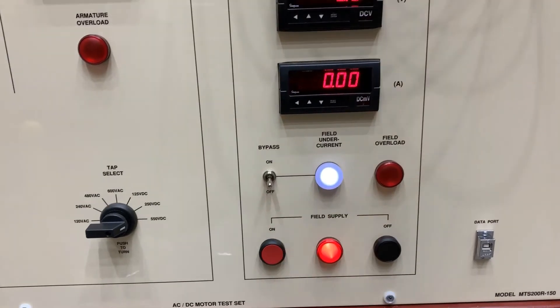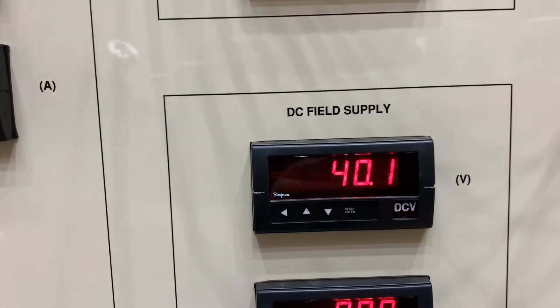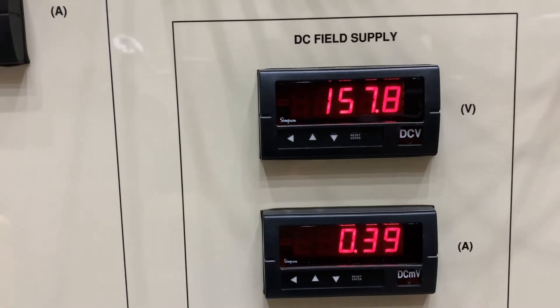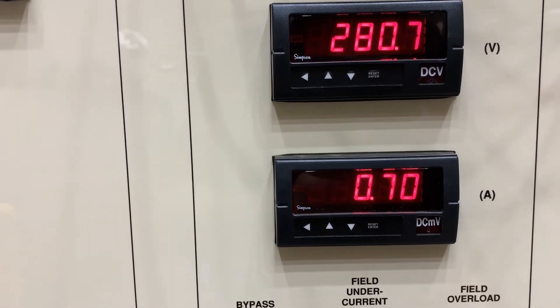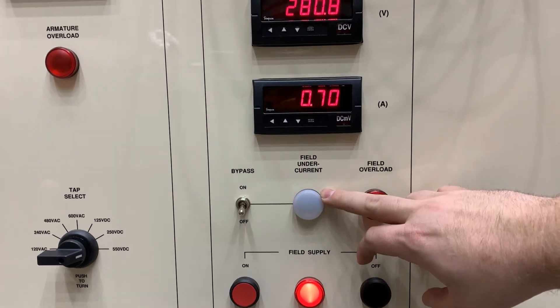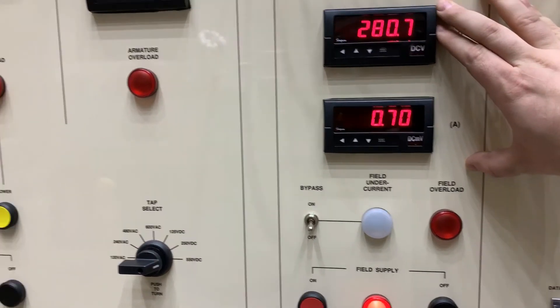We'll turn our field supply on. Using this knob here, we'll go ahead and turn our DC field supply up to 280 volts. You can see the field undercurrent light has gone out. There's a protection circuit there in case something would happen to your field supply — the motor would not run away.